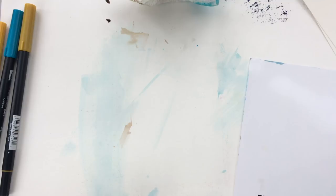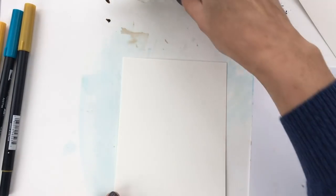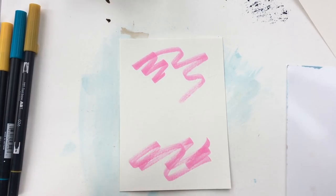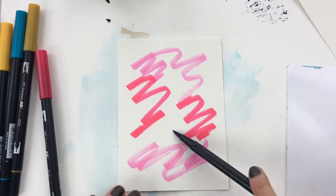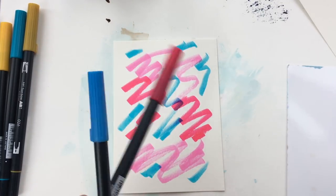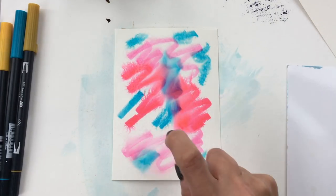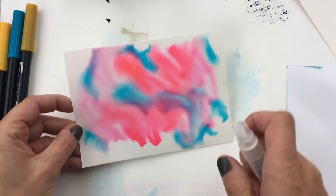The last technique is applying the pens directly to a piece of watercolor paper. This will not work with cardstock. I'm going to take some pinks, blues, and reds. You want to experiment with this technique because not every marker ink is going to run and move on your paper — so test that out first. But if you want to play around with this process, you can do this, then just wet it with water and let it dry.